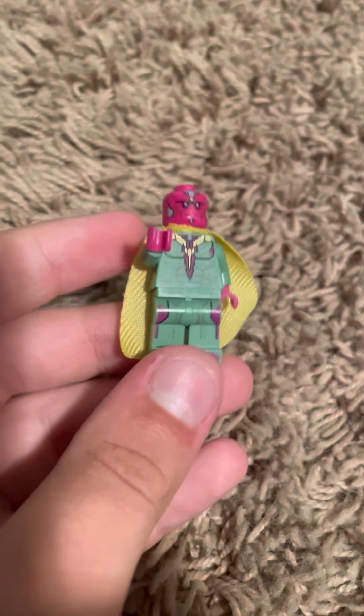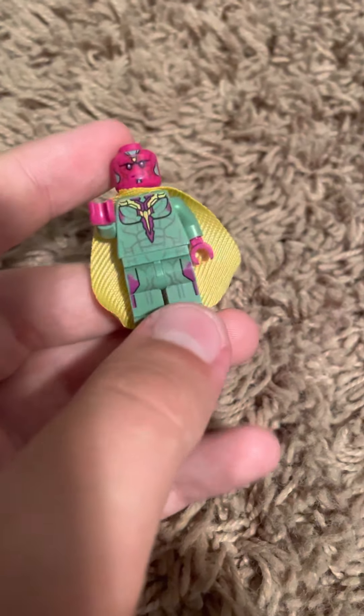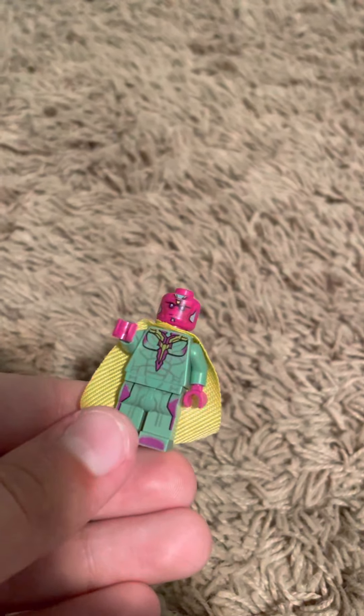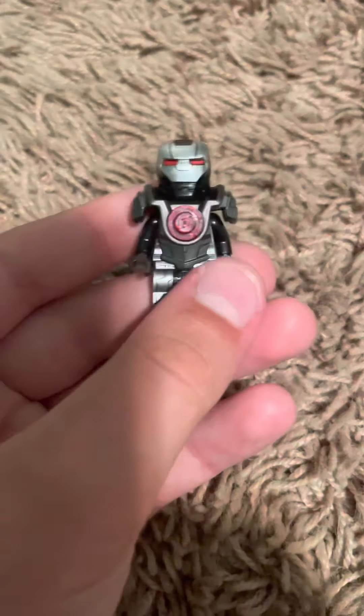Next up, we have Vision - I got this from the Captain America: Civil War set, so I've had it for about five years. It's a little scratched up but I was nine when I got it, so that's why. Then I have War Machine, which I've made plenty of times before. And here is the stealth Spider-Man Lego suit - pretty nice.